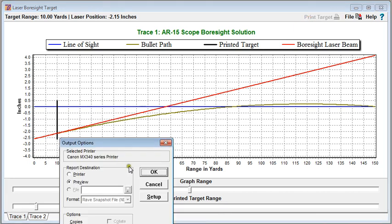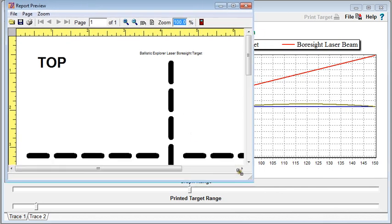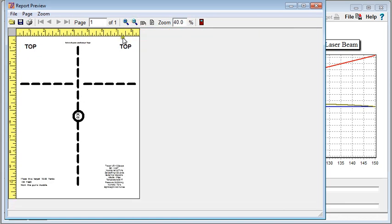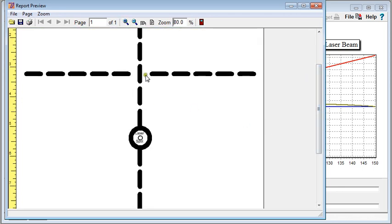Now let's say we wanted to print out this target. We'll get a print preview — this is what we would print out. It's a standard 8.5 by 11 inch page; you can also do legal size. When boresighting, you would place your crosshairs at this location and the bore sight laser at this location. Even with inexpensive printers, the distance between where the crosshair is and the laser spot is extremely accurate — we've measured them with dial calipers and they're within 1/100th of an inch.